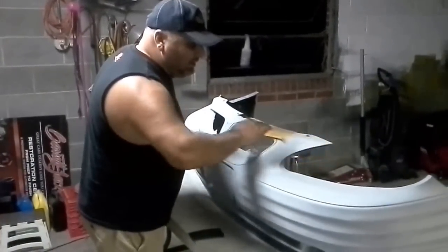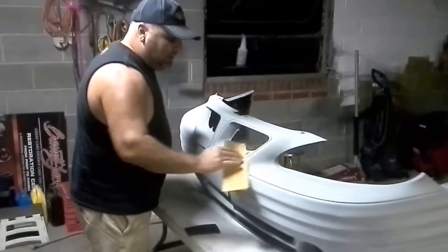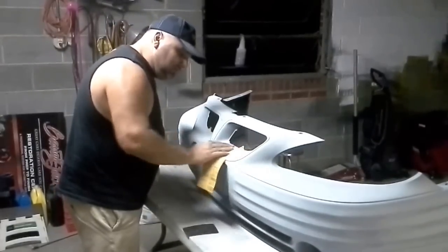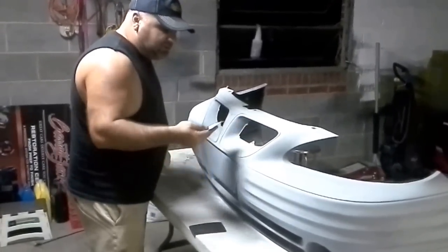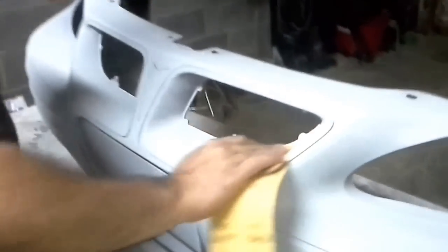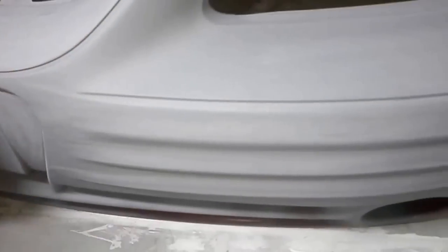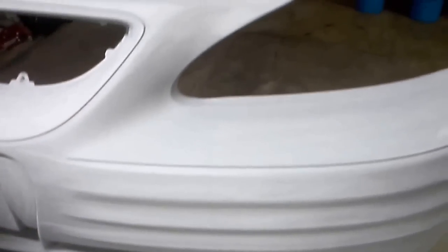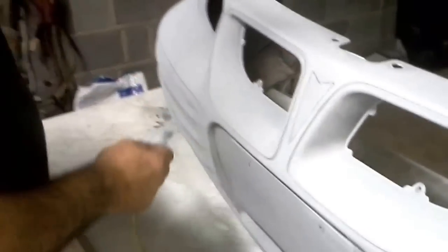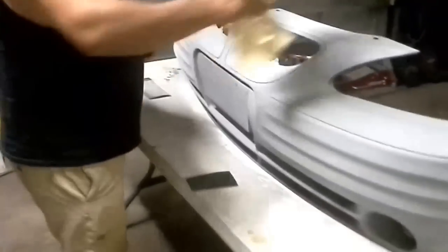Okay, so we've got it primered and it's dry. Got a thousand grit paper here, just trying to make sure it's nice and smooth. I really want a nice smooth surface because I'm all about the shine. I think we're about ready to let it rip.